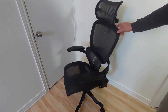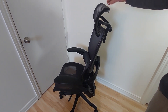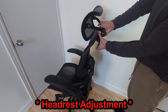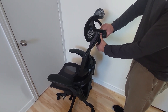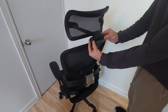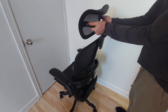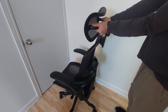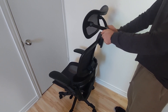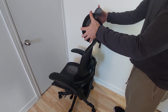Let's look from the top to the bottom. Here there is an optional headrest piece and you can adjust it in 3 positions — 3 ways. You can adjust the height, and if you release these screws a bit you can tilt it, and at the end you can also twist the headrest in that direction.